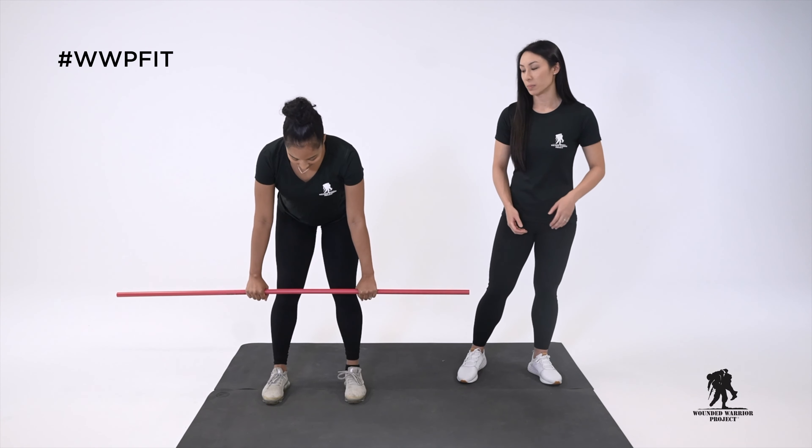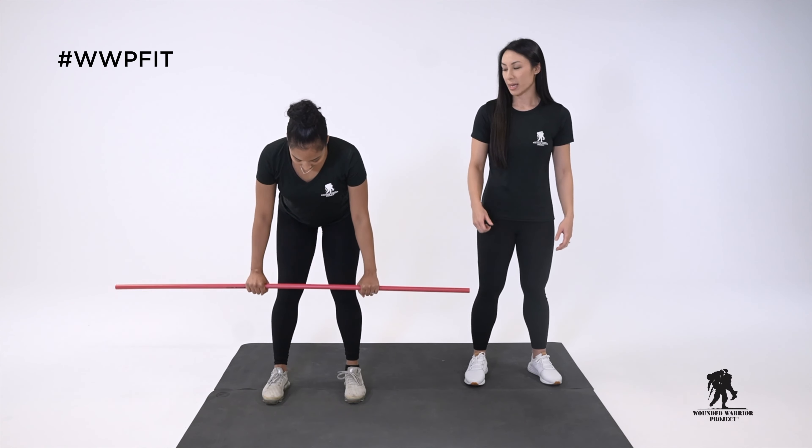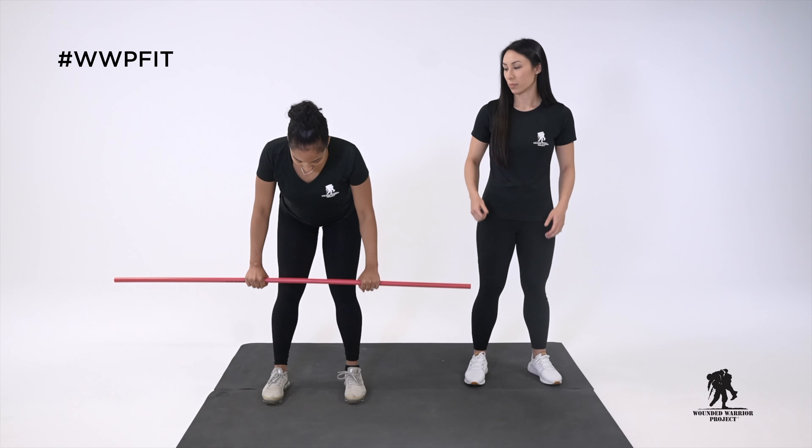Jade is going to shift her hips back into that hinge position. She's going to have an overhand grip on that PVC pipe and row it into her belly button, keeping those elbows nice and tight and engaging those back muscles as she starts to row in.